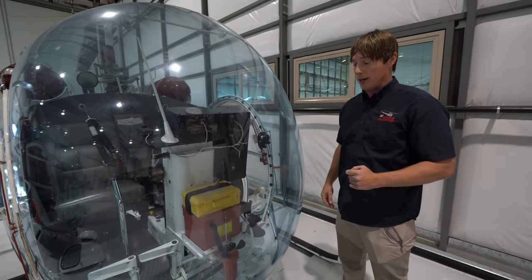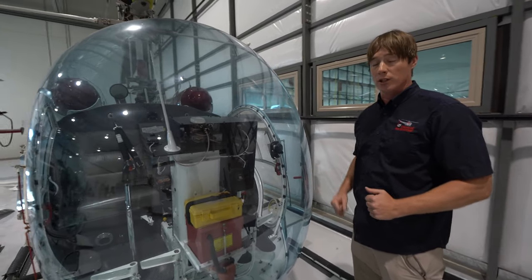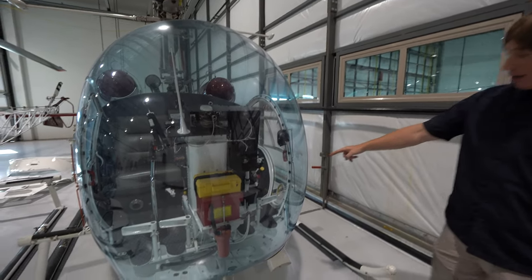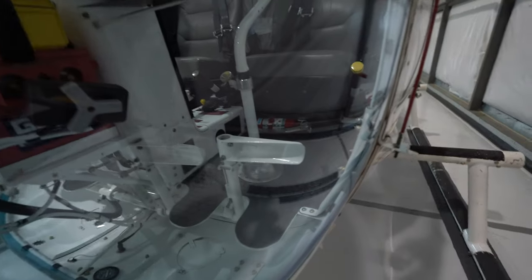It's got a little lock wire on it, and if that's broken, we need to keep this stocked up. We also have a fire extinguisher. Fire extinguishers on all these aircraft are always within reach of the pilot. The left side is the PIC side for the Bell 47.